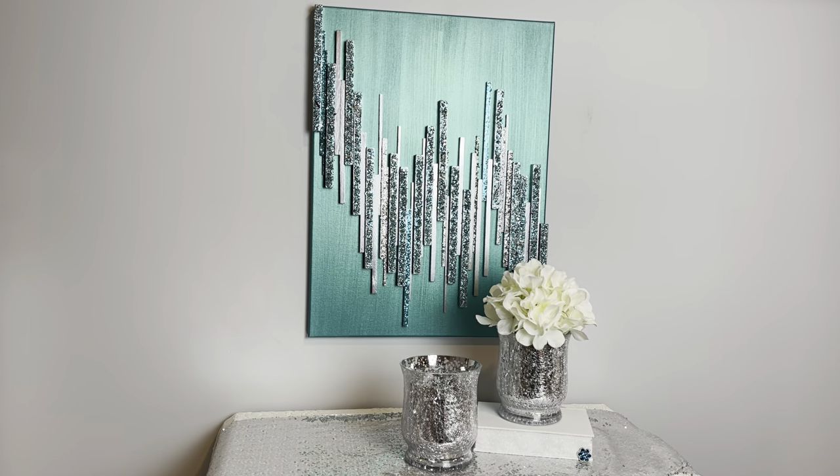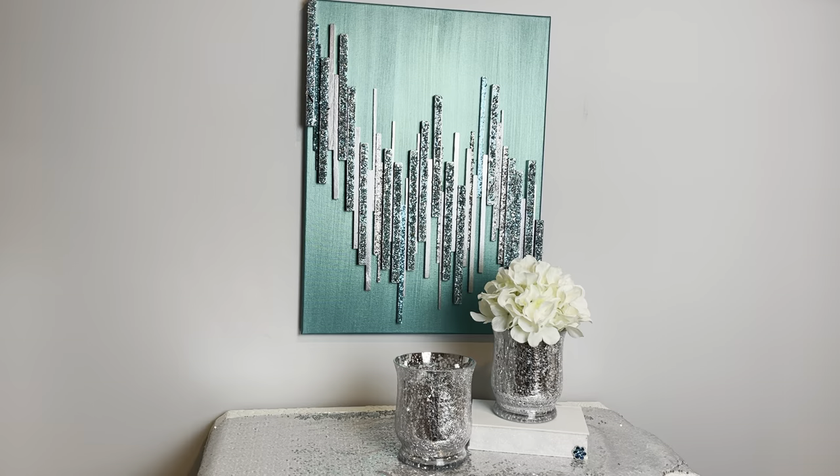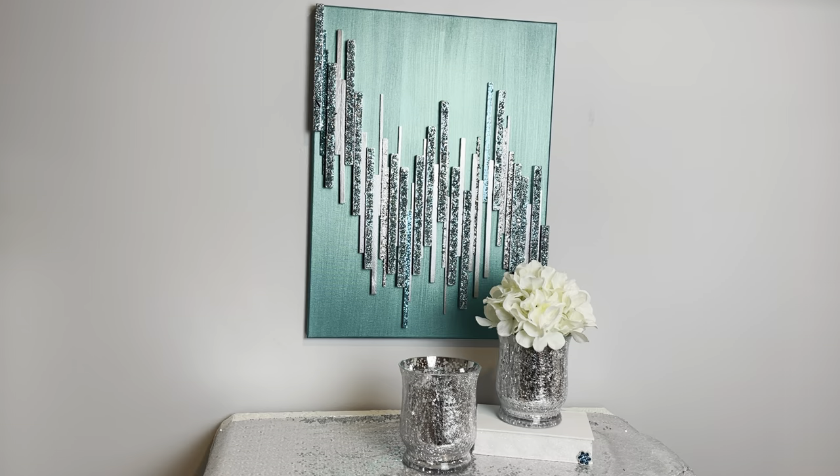Hey everybody, Wendy Devereaux here. Welcome to my channel. I am doing a different crushed glass and glitter painting today, and if you would like to see how I made this, then please keep watching.